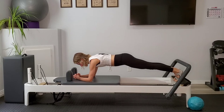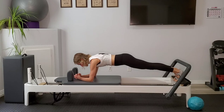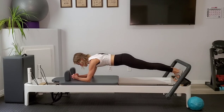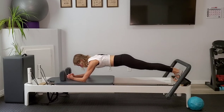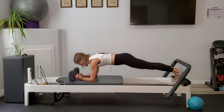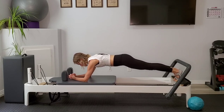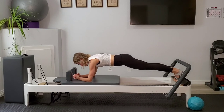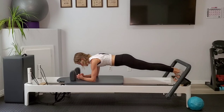Now let's add on our long stretch — inhaling to press the arms forward, exhaling to draw the elbows back under the shoulders. Inhale and exhale, keeping that pelvis slightly tucked so we make sure that we're not hiking.